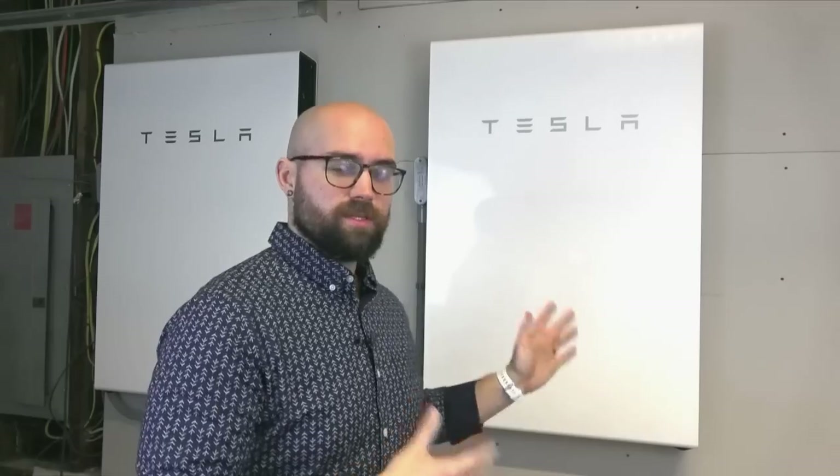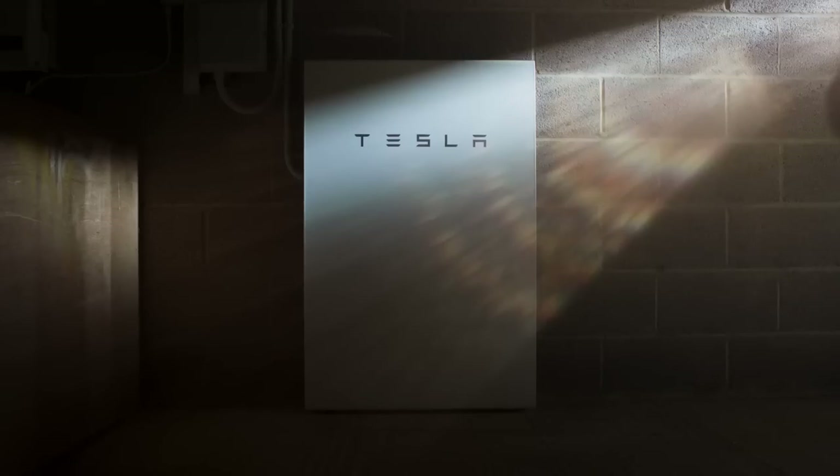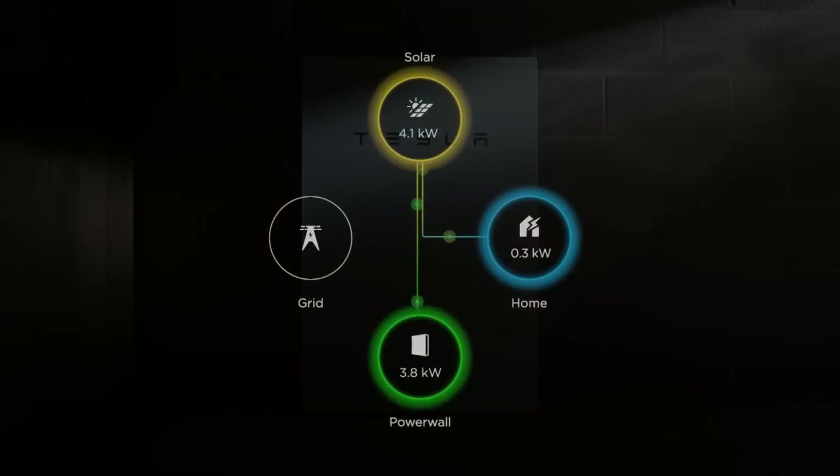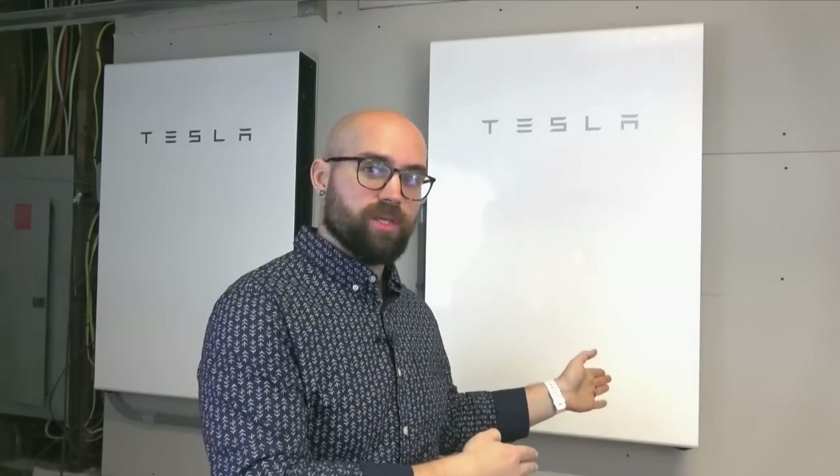Basically how these batteries work is they collect solar electricity gathered by your solar panels when your panels are producing in excess of what your home is using. When your panels are generating more than you need, the excess energy gets routed to your solar batteries — in this case, the Tesla Powerwall Plus. That energy can then be called on later if your panels ever underproduce. On cloudy days or at night, obviously your panels are not going to be generating the electricity you need, so the electricity you need can be pulled from the Powerwalls. You can also set up how the power is managed from these batteries, which I'll explain when we look at the Tesla app.